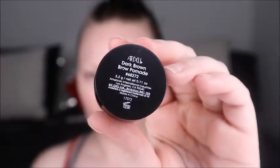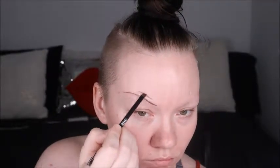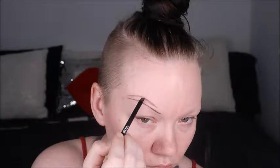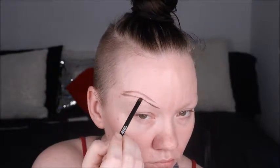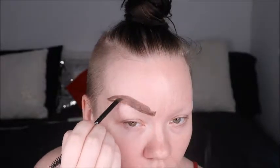First we're going in with Ardell's brow pomade in dark brown to really create the dramatic drag brows — going really high arched and fanning them out. I don't have brows so I don't have to worry about gluing anything down, but if you do have brows make sure you glue them down. Look up a YouTube tutorial on how to do it properly so you don't have any stray hairs poking out.